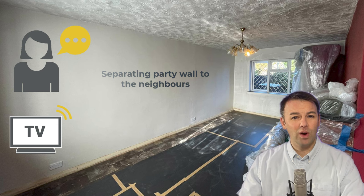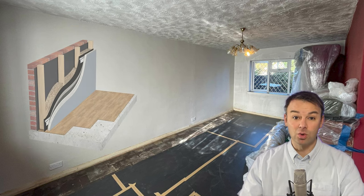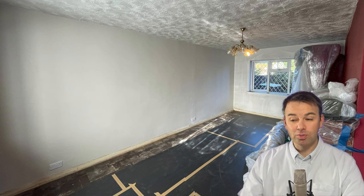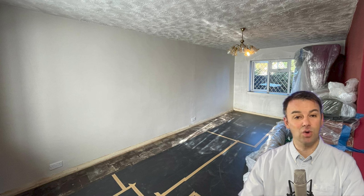In this video I'm going to show you a way of soundproofing this wall. It's quite a thick system — it's not for everyone — but hopefully you'll be able to take some insights away if you're applying this to your own property. It's an old property; you can tell from the Artex ceiling and the concrete floor.